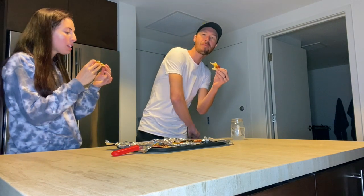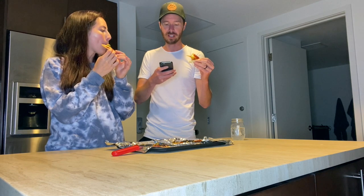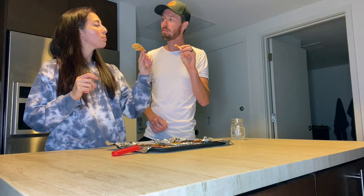Shoutout to three of our followers: kri515, jkl7178, and noro2002 — what up you three, thanks for following us on Instagram! If you like this video give it a thumbs up and subscribe. Comment below anything else you'd like to see us do. Until next time — it's dinner time, see ya!